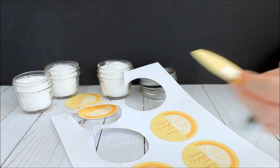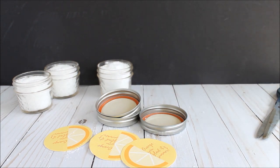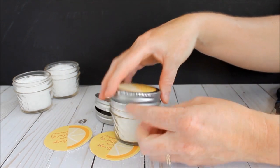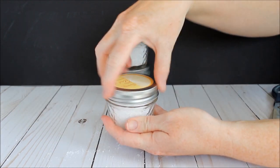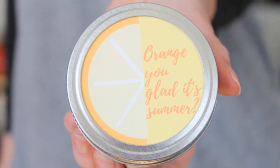Print the tags either on regular paper or on white cardstock, cut them out, and then add them to the inside of the mason jar lid to make a cute gift idea. These tags say 'Orange you glad that it's summer,' so it makes a perfect gift for teachers. Add the tags to all three mason jars and then they're ready to be gifted to the teacher of your choice. I hope you all enjoy these orange bath salts.